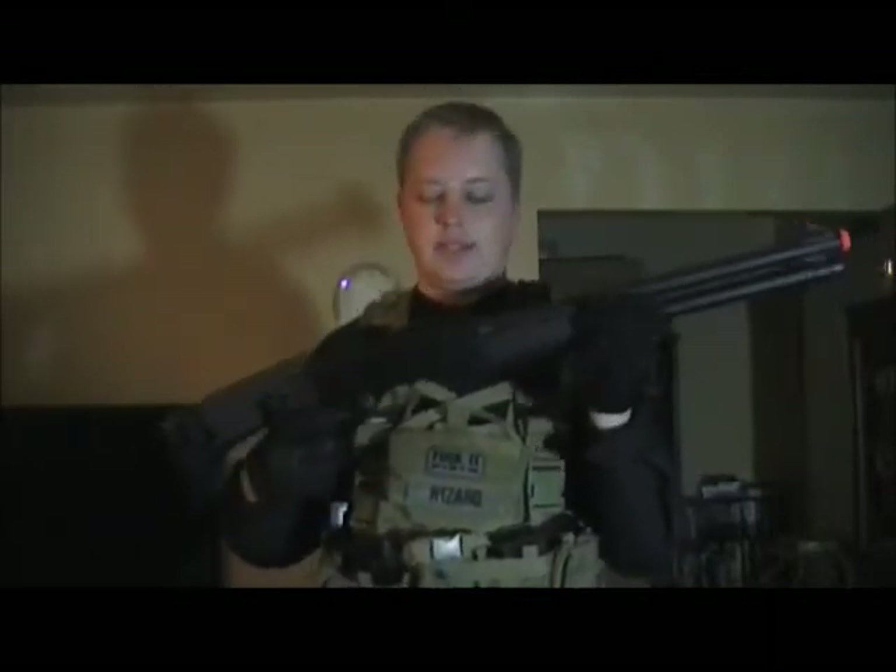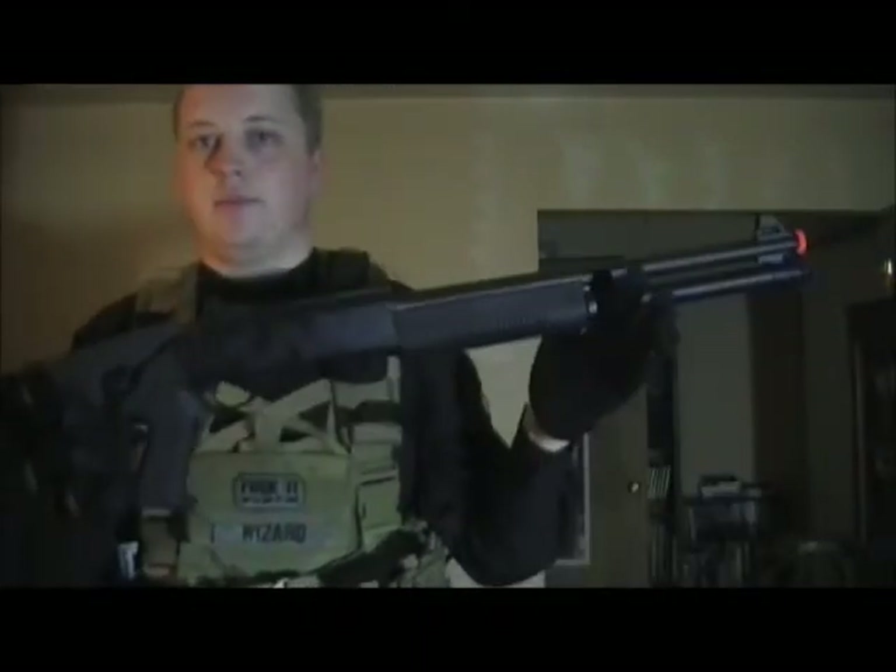Another weapon I have — and you probably saw it the other day — is this shotgun. My friend was using it. I like it a lot. I didn't get a chance to use it because I got caught up using my G39, which is way more awesome actually. It's a multi-shot shotgun. I can easily carry my shotgun shells here — I have about 20 — and they can just go in the drop pouch. It's really easy.